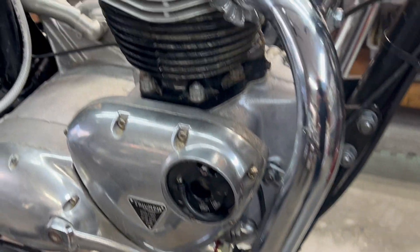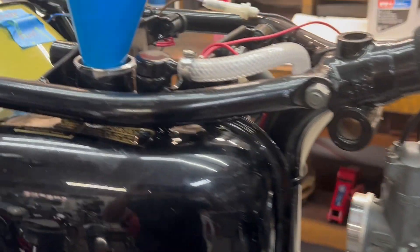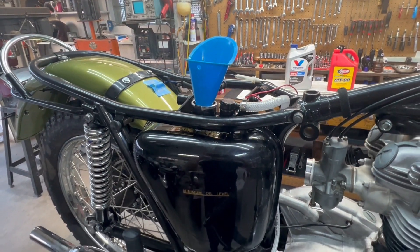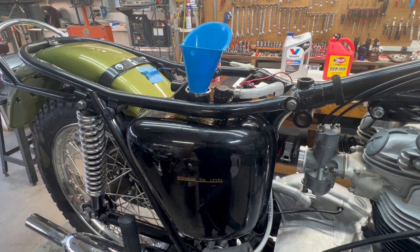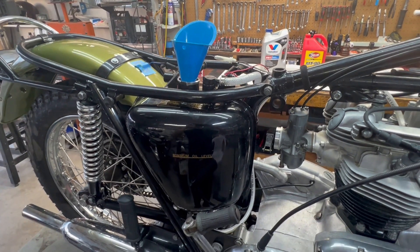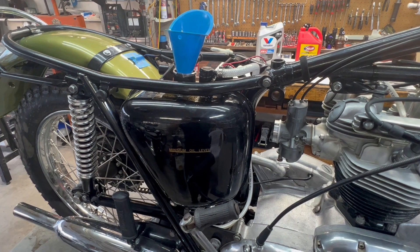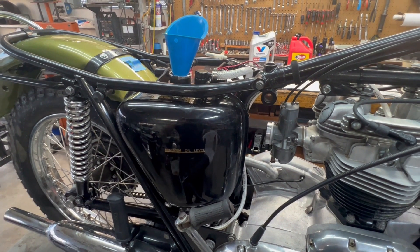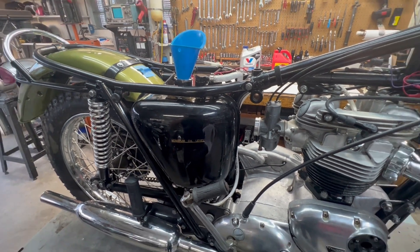I'm getting ready to put the first oil in the bike. I usually put in about two quarts of oil, or at least a little more than one quart for the initial start-up. Then once I've run it a few minutes — long enough to set the carbs and the ignition timing — I drain it out and refill it with clean oil. It's just a process to use the first oil to flush out the engine.